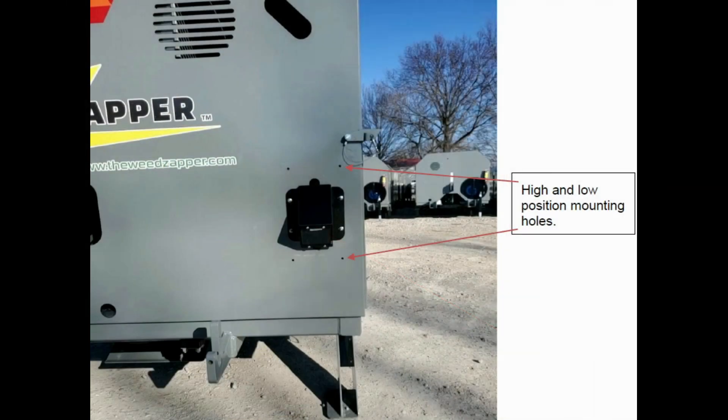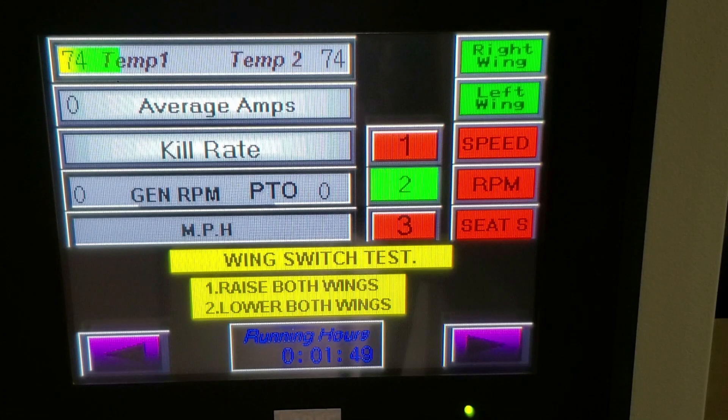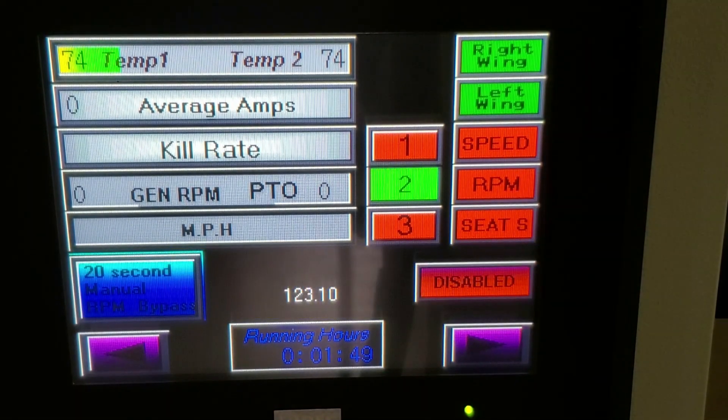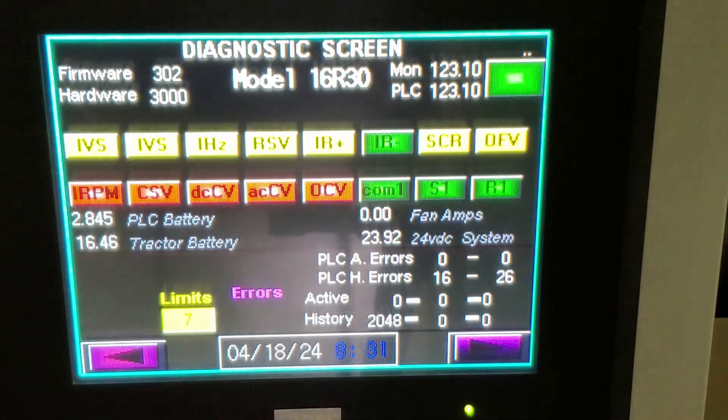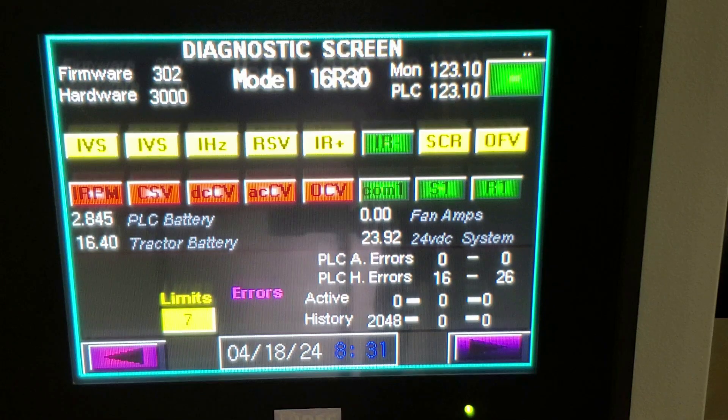The external mount gets the radar a little farther off the crop, and it seems like we have a little less back feed from the crop causing shutdowns. We'll go ahead and go into the adjustment portion. As you can see, the system is asking for a wing switch test — that is now satisfied. We will advance to the next screen.